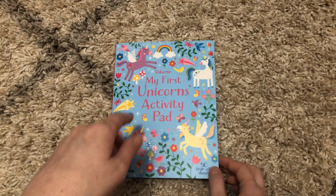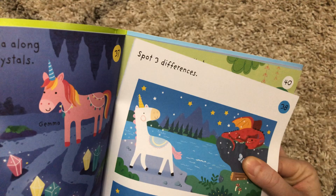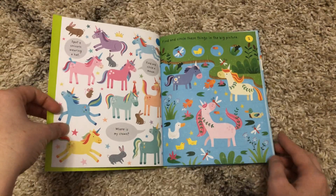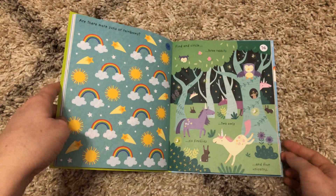The pages are tear-off sheets, so you can easily tear out one page at a time for your kiddos to work on. These are great to just keep in the car or in your bag — your mom bag — so that way you always have an activity for your little one to work on.